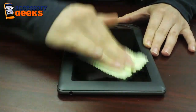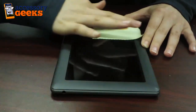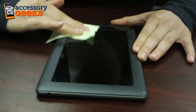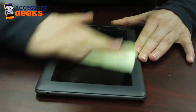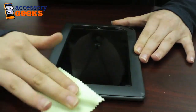That way your Nook will be nice and pristine. You don't want to trap any of those smudges that are already on it because then they're going to be there forever, or at least as long as you have your screen protector on. So give it a good wipe down. You also don't want any dust particles because dust particles will create bubbles.